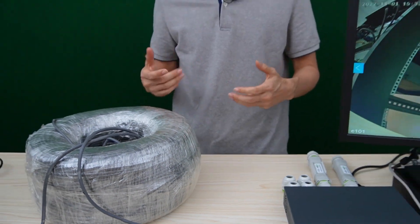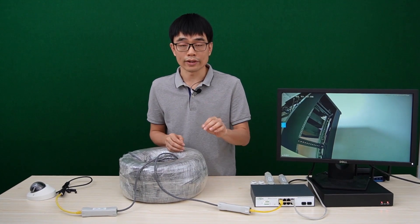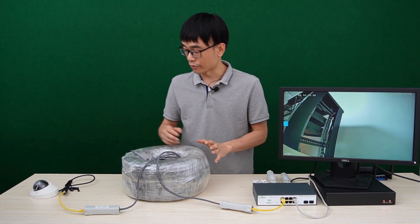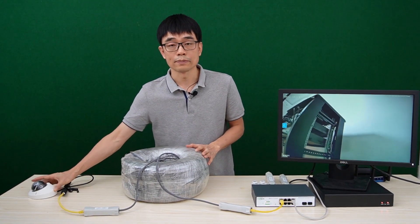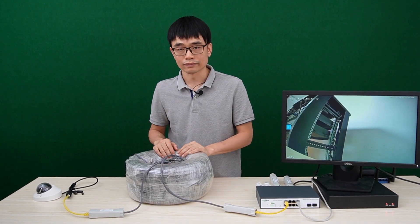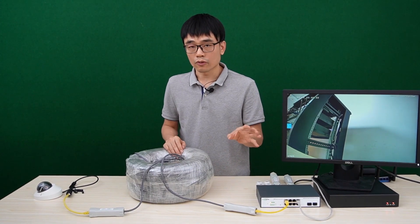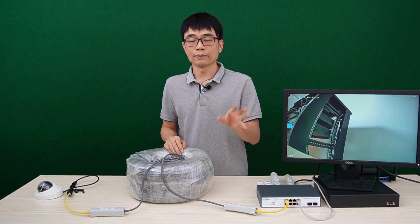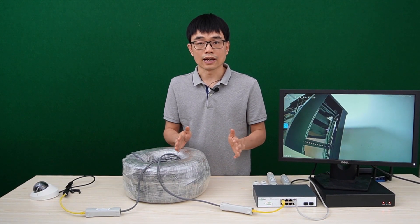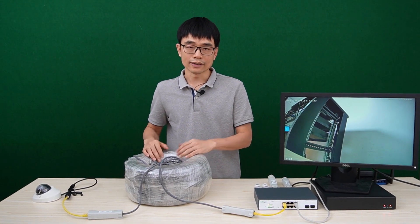There is one thing to consider: power. This PoE Plus can output 30 watts through a single port, which is still enough for small IP cameras. But if you need to work with a large high-power PTZ zoom camera, power consumption could be an issue. The 30-watt PoE Plus is already limited to 328 feet under normal conditions, and now that we've extended the PoE up to 1000 feet, there is more power loss during transmission.